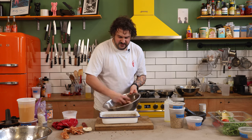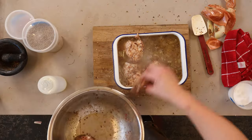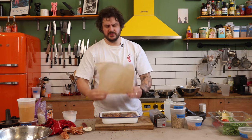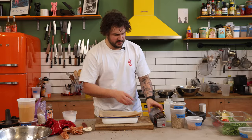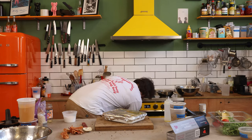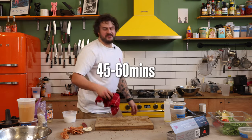Give your chicken a quick massage — if you're doing this properly you can do this the night before, marinate it up. Pop the chicken in. Get yourself a piece of parchment because you want the steam to stay in — if the steam escapes we're going to have a very dry rice. Fold it and give it a crimp. Anyone can do this. Into the oven at 180 degrees, I'm going to say 45 minutes to an hour.